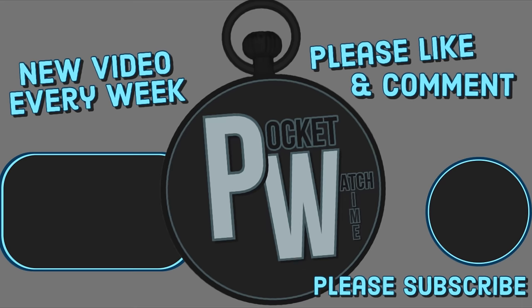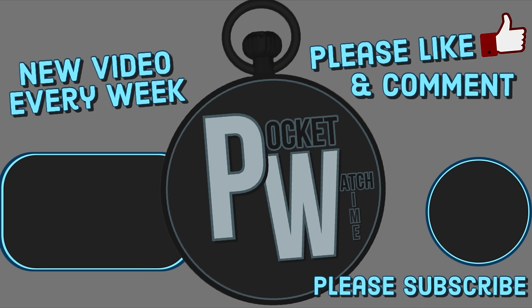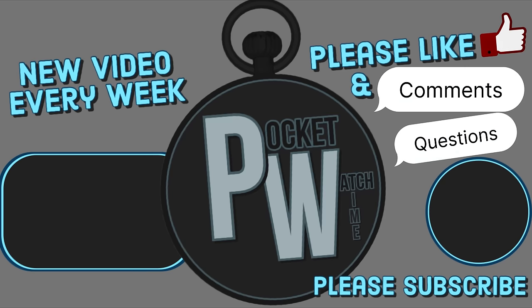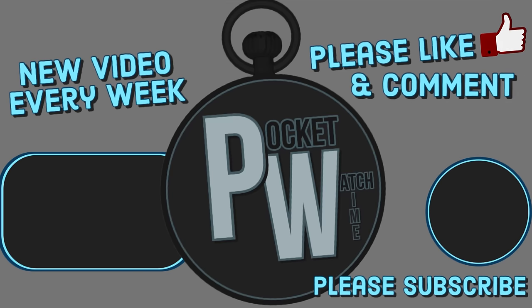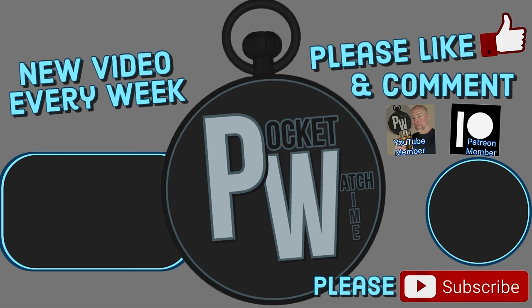If you enjoyed this content, I'd really appreciate it if you'd subscribe to the channel. I make weekly videos regarding tons of horological topics, including wristwatches, pocket watches, and current topics regarding watch collecting and the watch market in general. Please leave a like, or maybe even a comment or a question — the YouTube algorithm loves it when you do that, and it helps the channel. I've got two avenues where you can donate: you can join right here on YouTube by becoming a YouTube member, or you can follow the link in the description and join my Patreon. Thank you, I really do appreciate it.